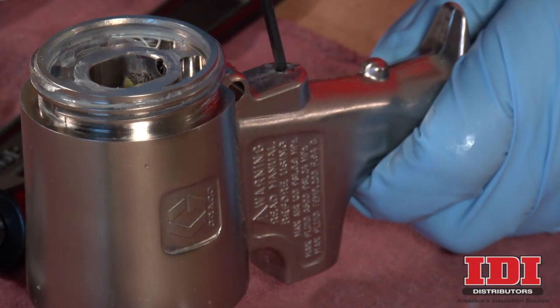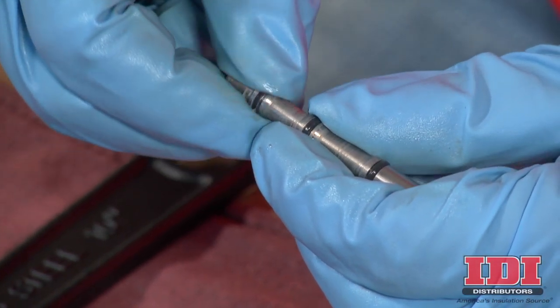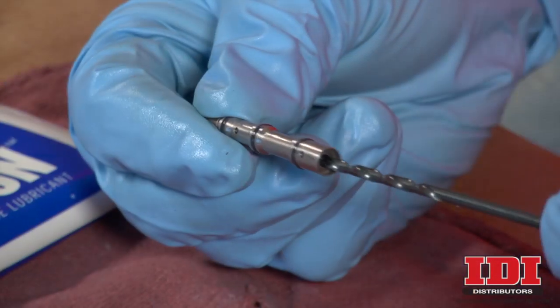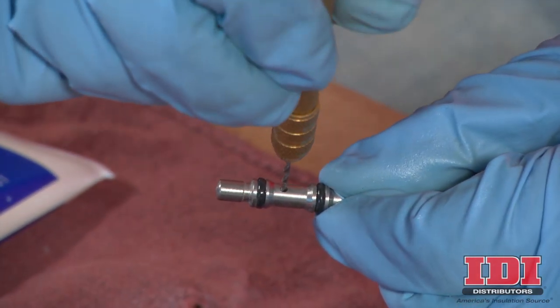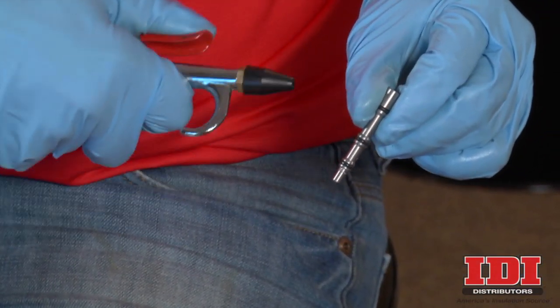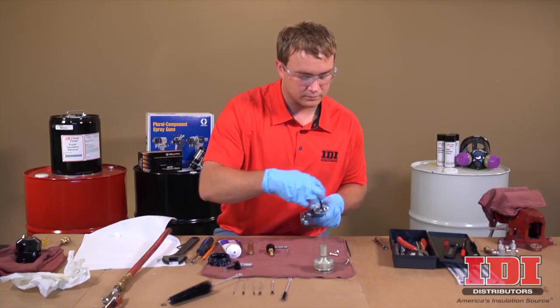Using a small diameter tool, push the spool out from the front. Inspect the O-rings. Carefully clean the ports on the spool with the appropriate size drill bit to remove any buildup. Blow out with compressed air. Using an Allen wrench, remove the optional air inlet plug from the bottom of the spray gun handle.